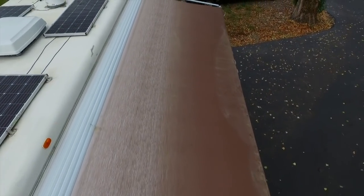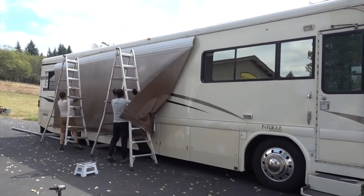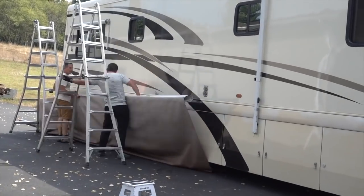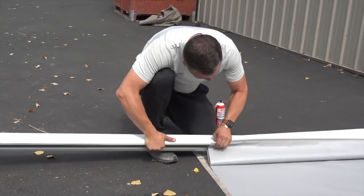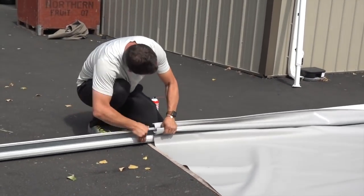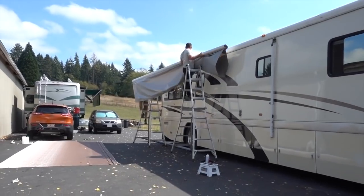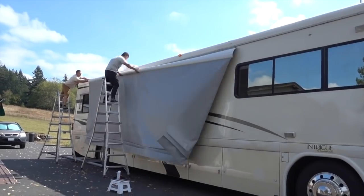Installing these awnings and slide toppers is not a complicated job, but you will need a couple sets of hands, a couple of ladders, and some basic tools. If you don't have ladders, you can often rent them from a hardware store or borrow them from fellow RVers. This is definitely easier as a team sport. You'll also find great installation videos on the Tough Top website. For most awning types, you want a nice open paved area to lay out the fabric before mounting it. The installation of all four awnings with me and Tyler working together took less than two hours, though your first time should allow about an hour per awning or topper.